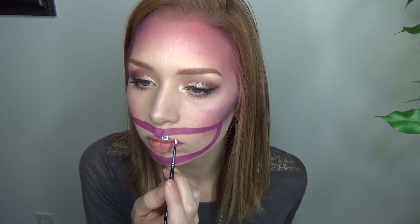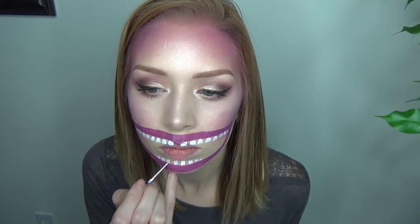Next, I just marked in all of the little creepy crooked teeth with white face paint and then filled them all in. Then I just filled in the giant mouth gap with black face paint.